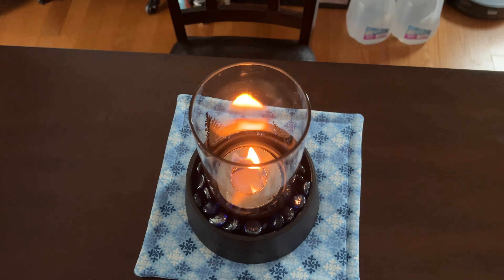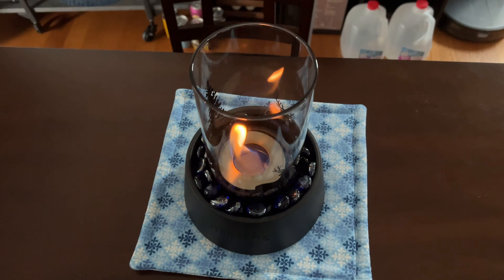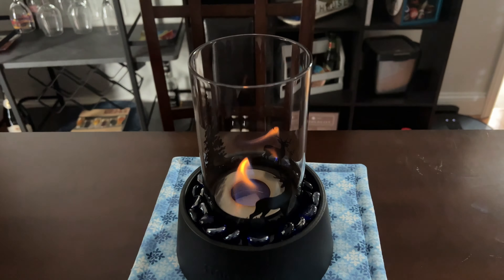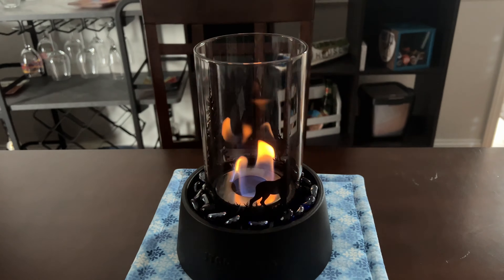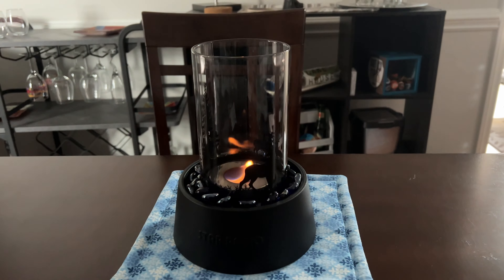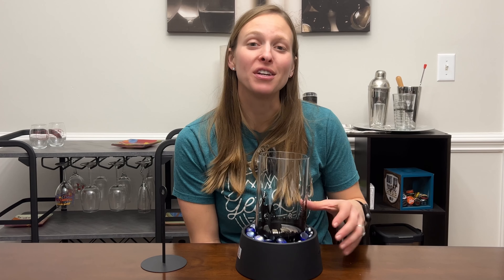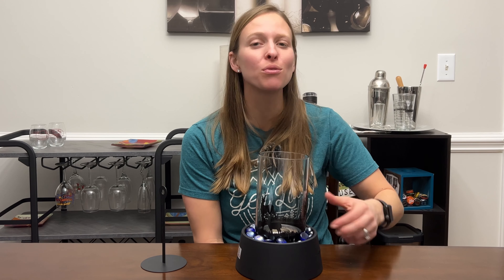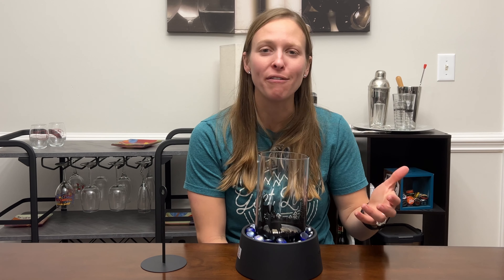With the rubbing alcohol, it gives off a really cool flame. The nice thing about this fire pit is that it actually lasts for over an hour, which sets it apart from other smaller tabletop fire pits that normally don't last that long. The awesome thing about using alcohol for this type of flame is that it burns clean, so you do not have to worry about smoke or getting anything on your ceiling if you're using it inside.